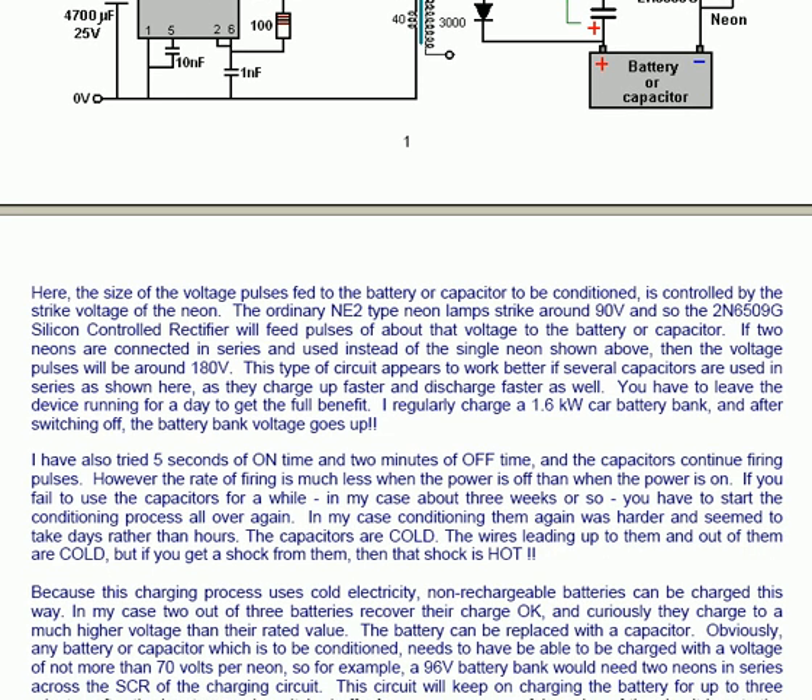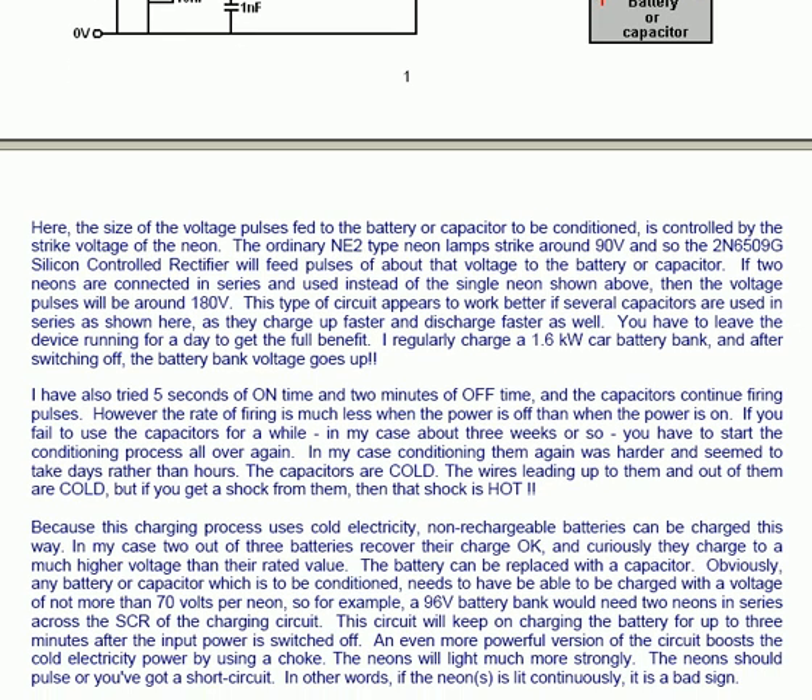I regularly charge a 1.6 kilowatt car battery bank, and after switching off, the battery bank voltage goes up. I have also tried 5 seconds of on time and 2 minutes of off time, and the capacitors continue firing pulses. However, the rate of firing is much less when the power is off than when the power is on.